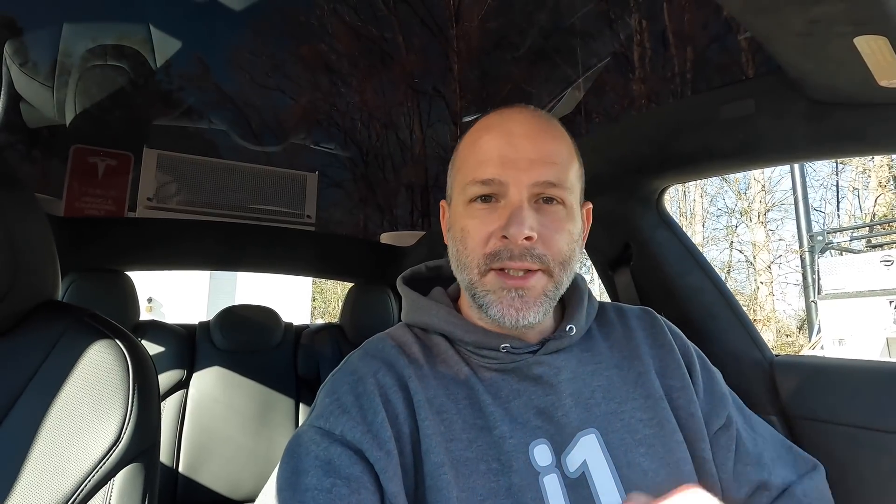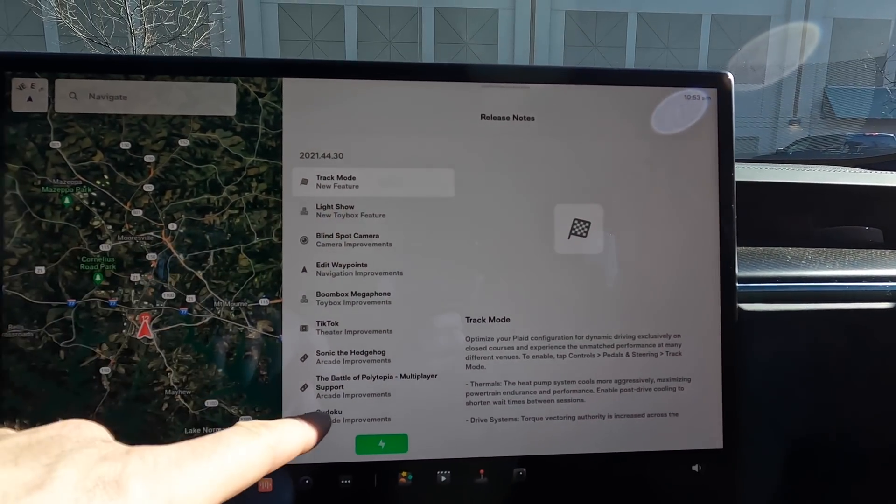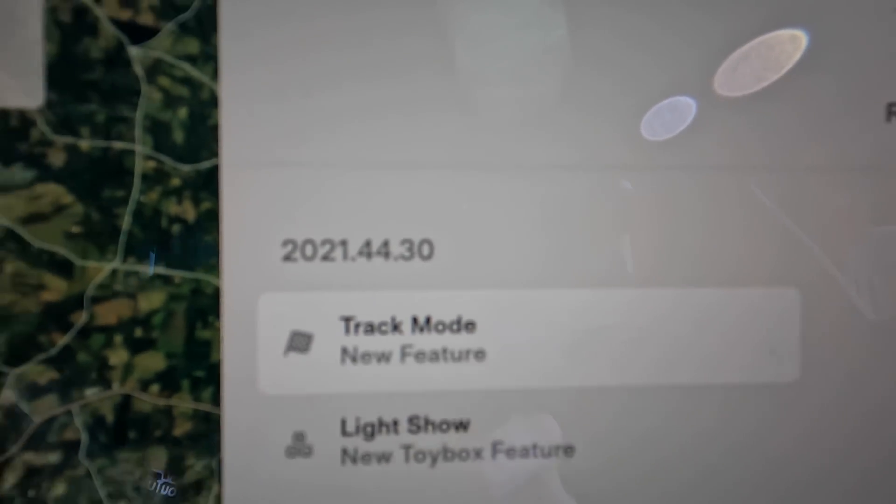I'm at a supercharger right now charging the car up to close to 100%. I'm already at 90 so it shouldn't take that long — like 20 minutes it says. In the update here, the only newest feature is track mode.